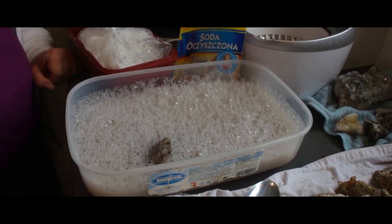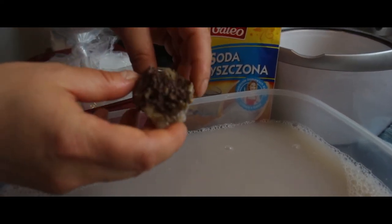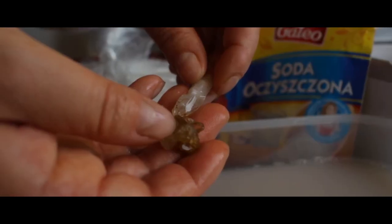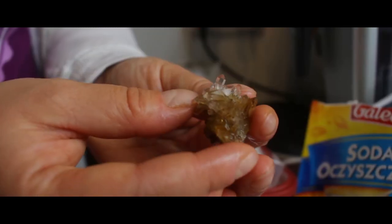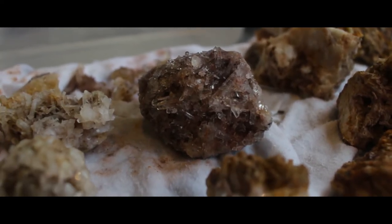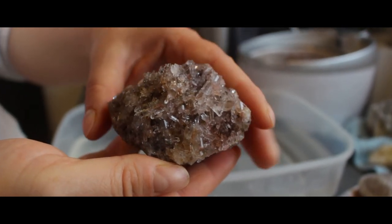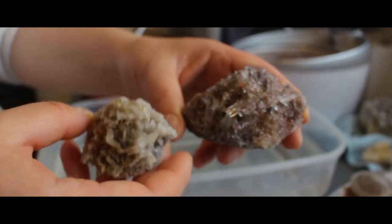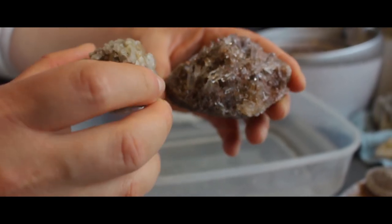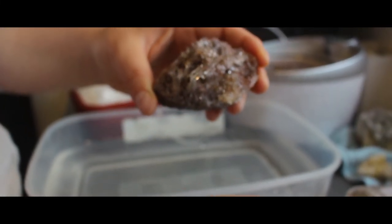I'm going to take out a few stones to show you they are already starting to clean — you can see they're already cleaner than before. This stone has already been washed in the solution twice. You can see there is no more iron staining on them, but they're still not very clean, so I'm going to repeat the process one more time.